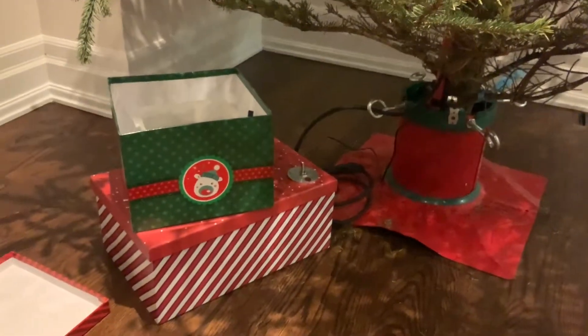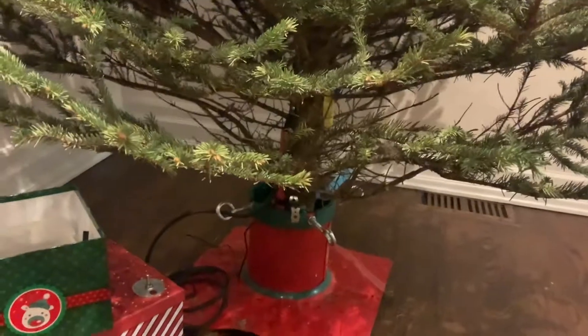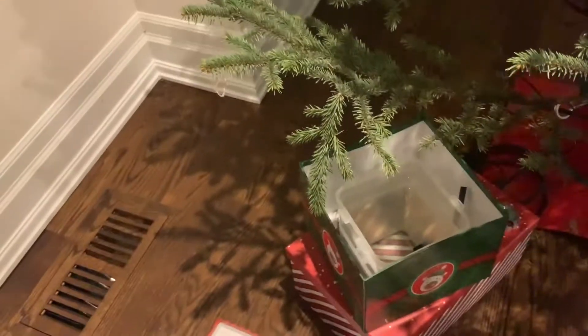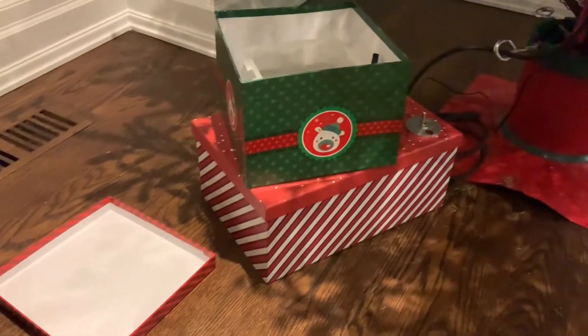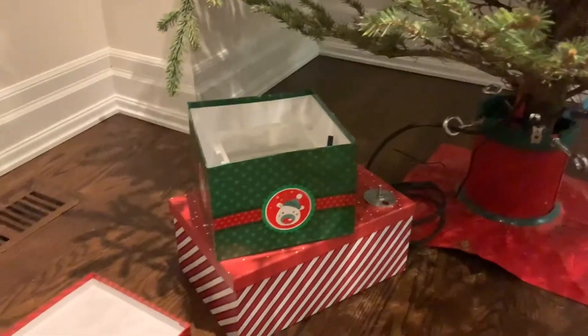We've been on long weekends away while the tree is up and sucking water, and basically between the water contained in the tree base and the water in this Tupperware container of some sort, you get a good three to four days' supply of water. And as the tree gets less thirsty, you get five to six days' supply of water.